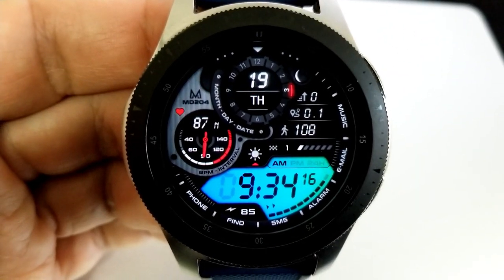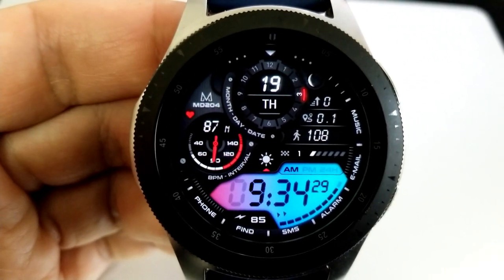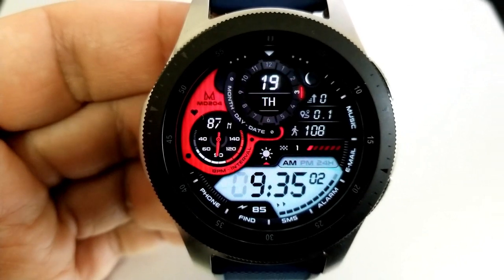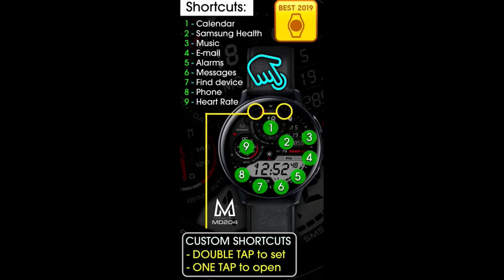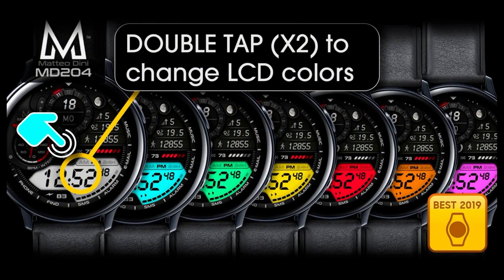Along the bottom is a power remaining indicator, and lastly this watch face model comes preset with a total of nine fixed app shortcuts as well as two more which are customizable.